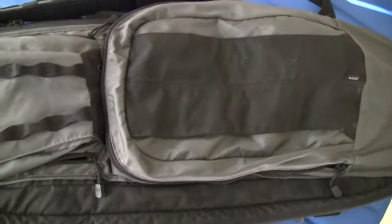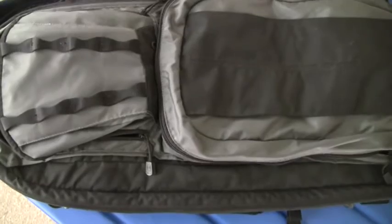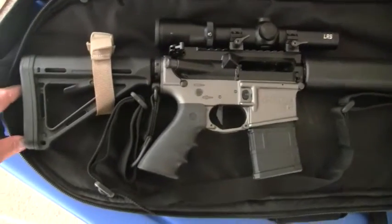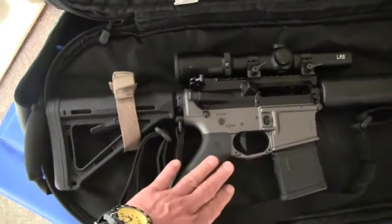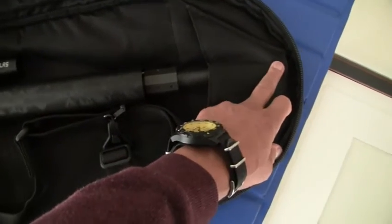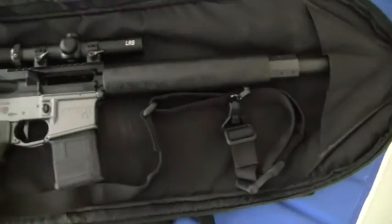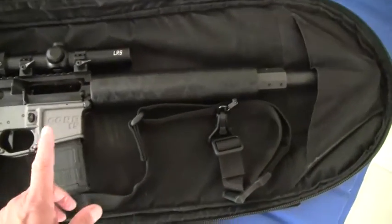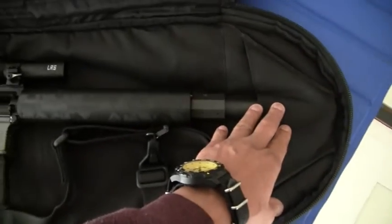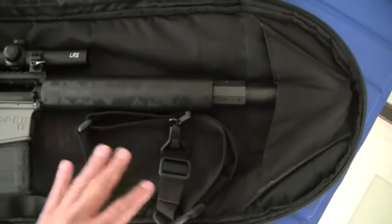It has two pouches plus a container for the rifle. The rifle compartment is just barely long enough to take an AR with a collapsible stock — this is a Magpul collapsible stock with an A2 flash hider on the end. This happens to be my .50 Beowulf, and yes, that rifle fits in here. However, it does not have a muzzle device on it. If I were to put a flash hider, compensator, or anything like that on the end of this barrel, it would not fit in this bag.